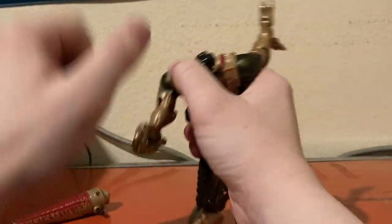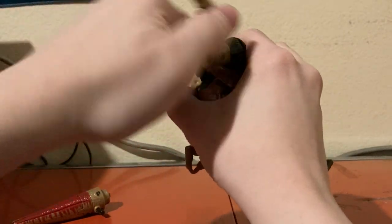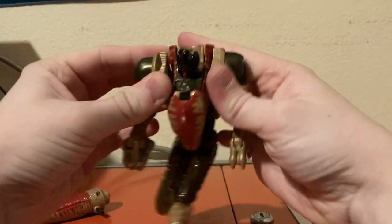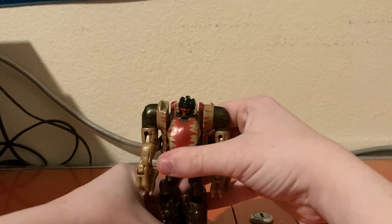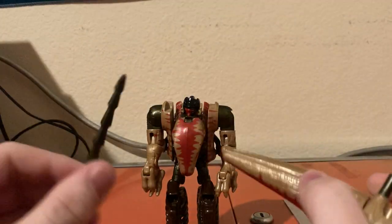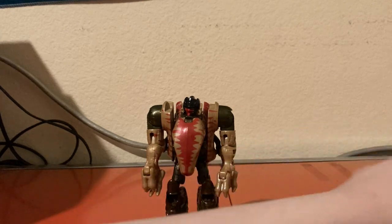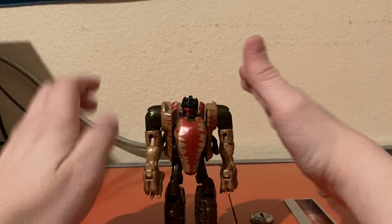Then we're going to fold down and twist around the legs to become robot mode arms. And then we're going to split open the tail end, remove the sword, and set these accessories out to the side. So here's Dinobot in robot mode.